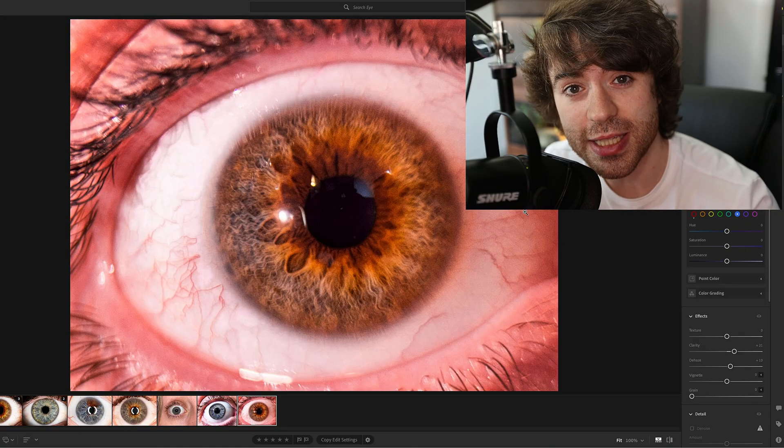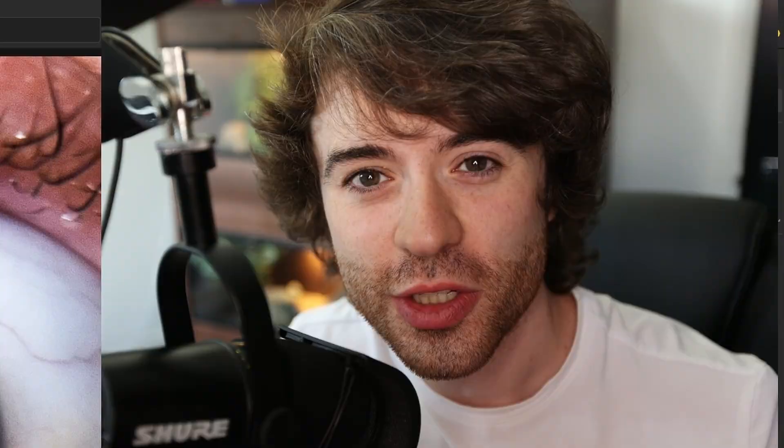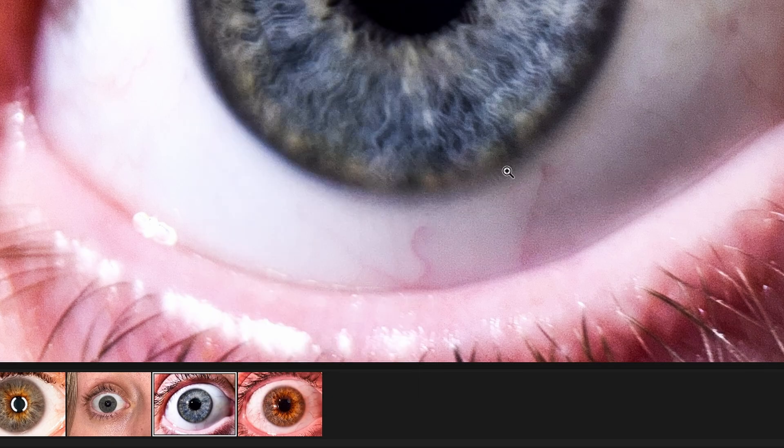Now we need to put these images into Photoshop so that we can really bring them to life and get that final image. To get your image from Lightroom into Photoshop, all you want to do is right-click it, click on 'Edit in Photoshop', and then click it again — 'Edit in Photoshop'. This is going to open up Photoshop with our raw file in there with no compression loss, which is exactly what we want.